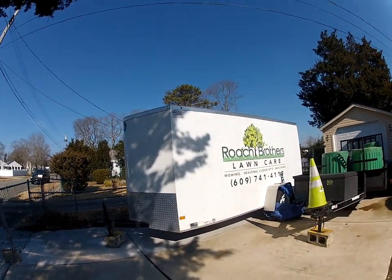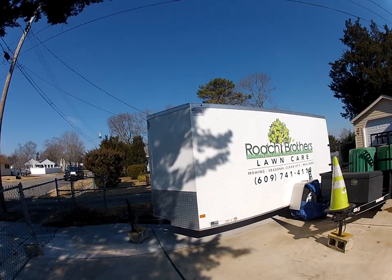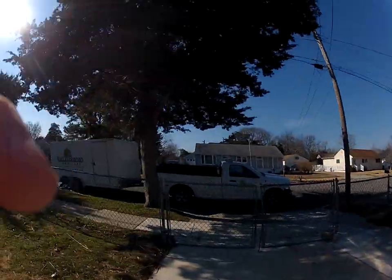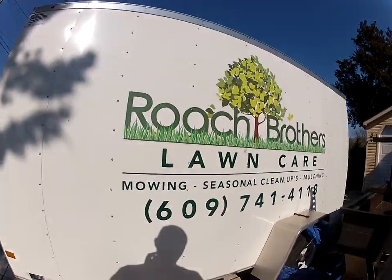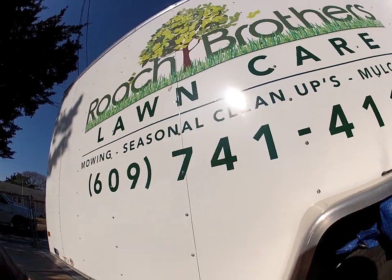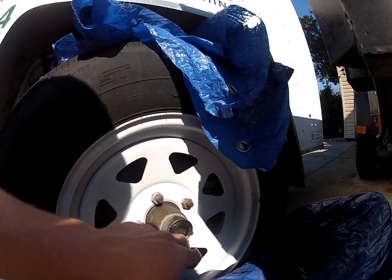Today we're going to do a review of our 6x10 enclosed landscape trailer. We've had this trailer for seven years and we're going to go over some of the features of it. Like our other trailer, it's a 6x10 — nothing big and fancy. This is a Wells Cargo Fast Track model and it is single axle.